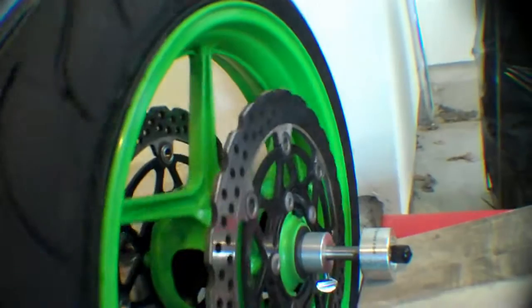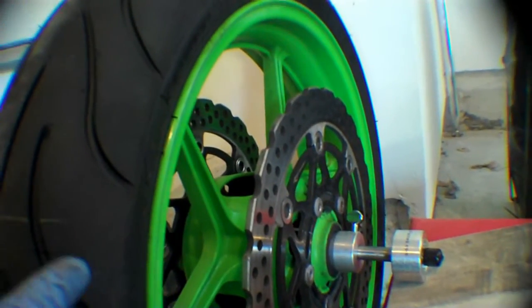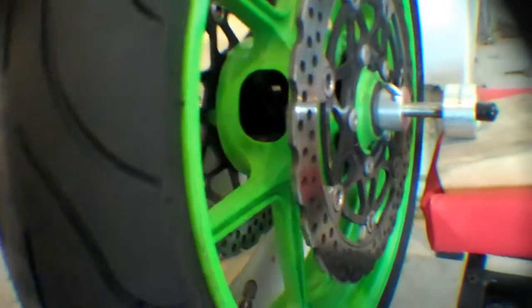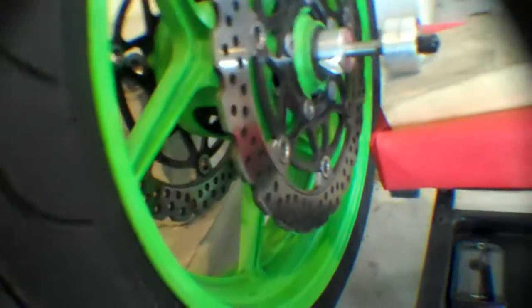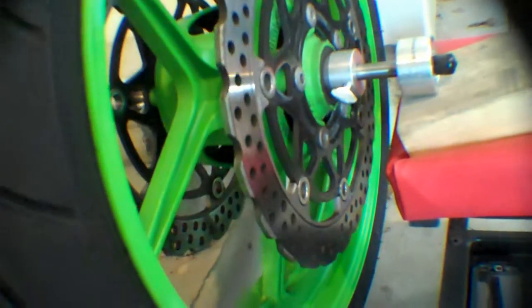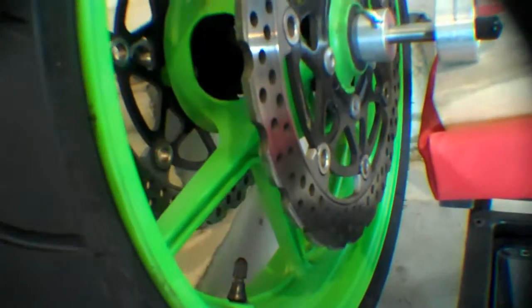So now you're pretty much set to do the trial and error. The heavier part of the rim will fall to the bottom, so just randomly spin the rim and see where it falls. I'm going to stop it right there — that's probably just going to spin forever. You can see it's falling, and it looks like it's pretty close to where the valve stem is.